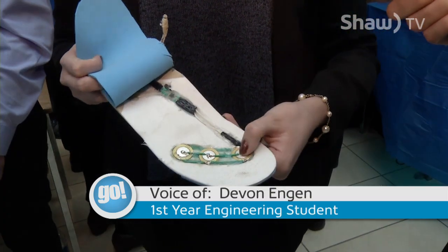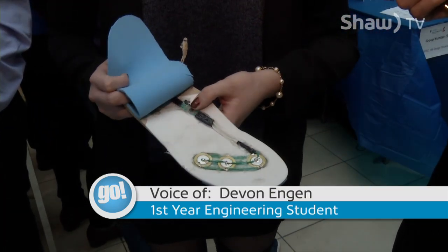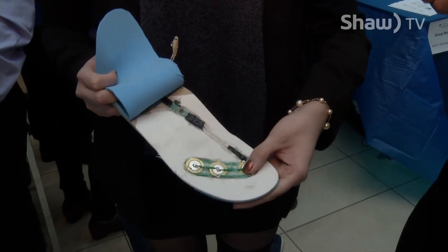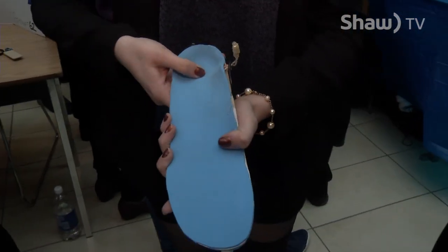It uses piezoelectrics, and the pressure and release supplies current. We use a rectifier to allow both the pressure and releasing pressure to supply current to actually power a light bulb. You can charge a power bank to charge your cell phone, and we made it for emergency scenarios, like when you're hiking and you run out of power on your phone and you just need that little bit to make an emergency call for help.